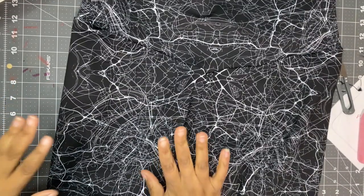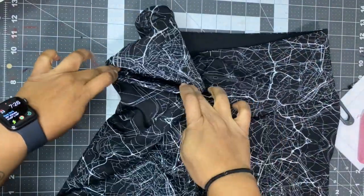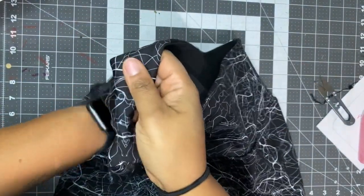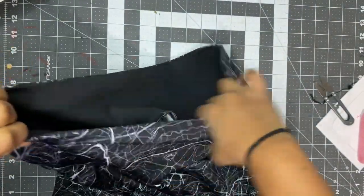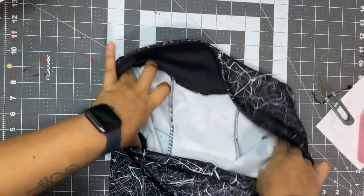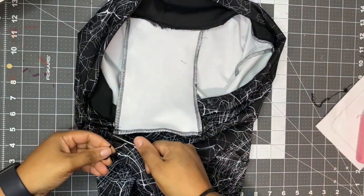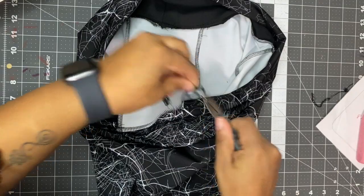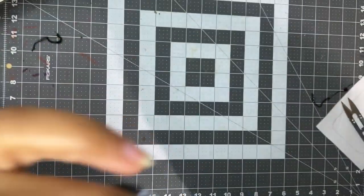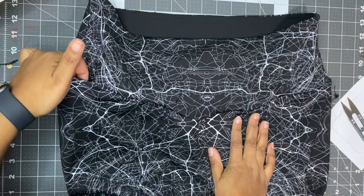Here are the completed leggings and here is the pocket. It goes just like that in there, and this is what it looks like on the inside — the pocket is down in there. I'm going to cut my serger tails just like that, and you're done. Your sundials now have a cute little pocket.